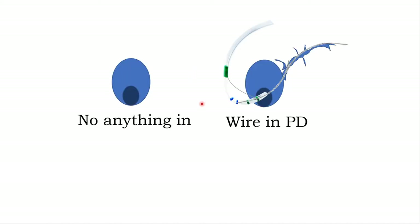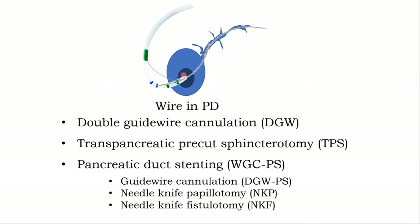What should we do when you encounter difficulty in terms of cannulation? I divide into two categories. Category one: you cannot put anything inside the opening. Category two: you insert the wire into the PD. Let me start when you insert the wire into the PD. There are three techniques you can use. The first technique: the wire-guided cannulation. The second: trans-pancreatic duct precut sphincterotomy, or TPS. And number three: you put a stent in and use the wire technique, or you pick up the needle knife for needle knife papillotomy or needle knife fistulotomy.